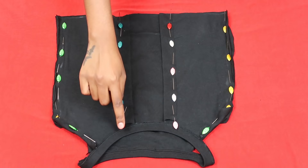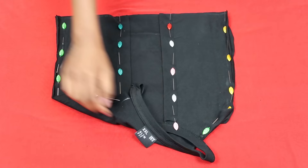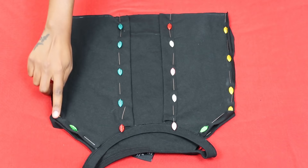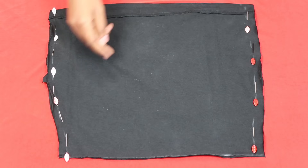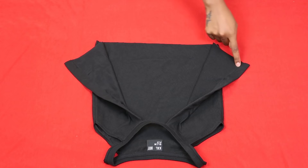Once all the armholes were pinned down, you're going to sew everywhere that's pinned. I recommend you use a zig-zag stitch so your fabric doesn't come undone at any point. At this point you can also sew the sides of the skirt so you have a bottom to attach your top to. Once you've sewn everything, this is what your top should look like — we have the casing on the inside, which is looking cute.